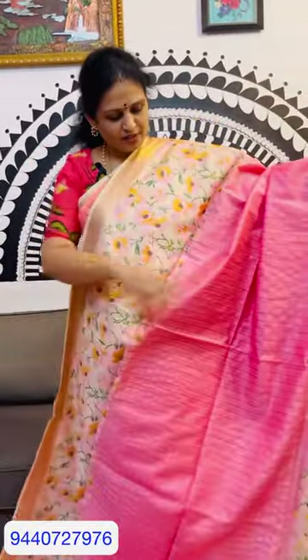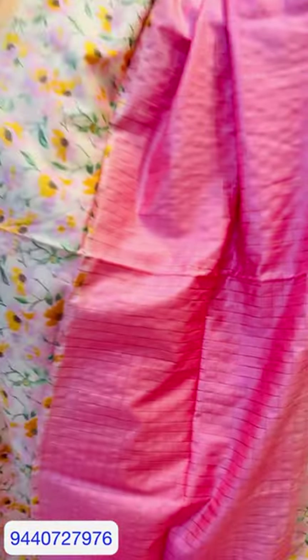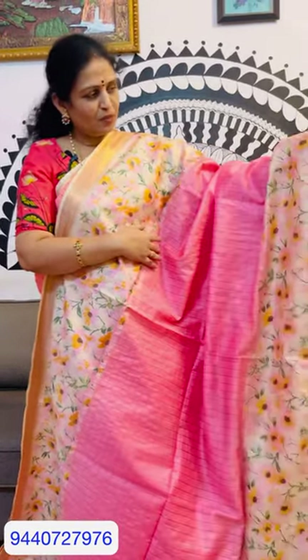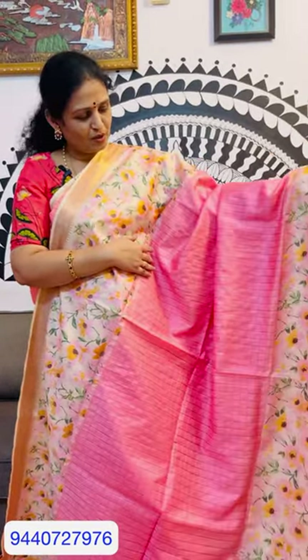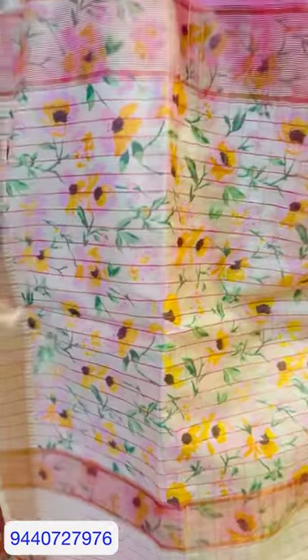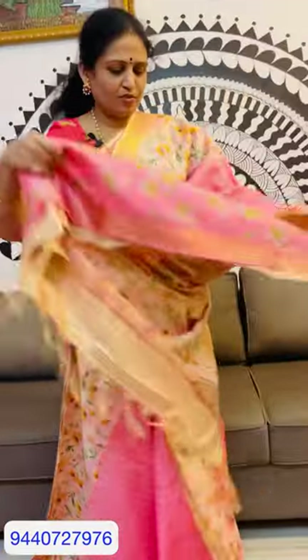The first one has gold stripes and borders. This is a digital print. This is the baby pink color. The blouse is the baby pink color.